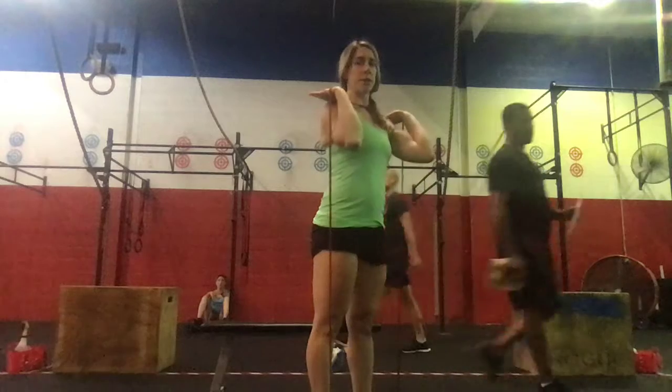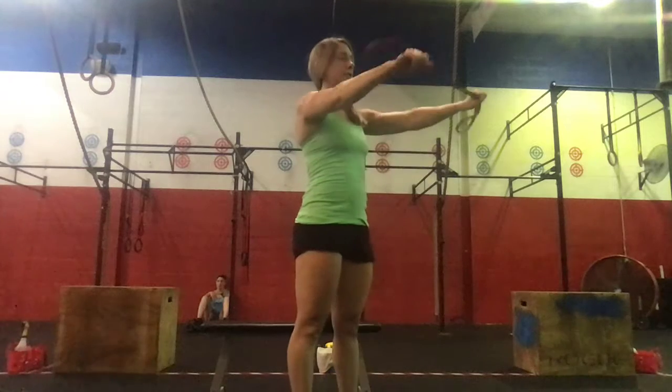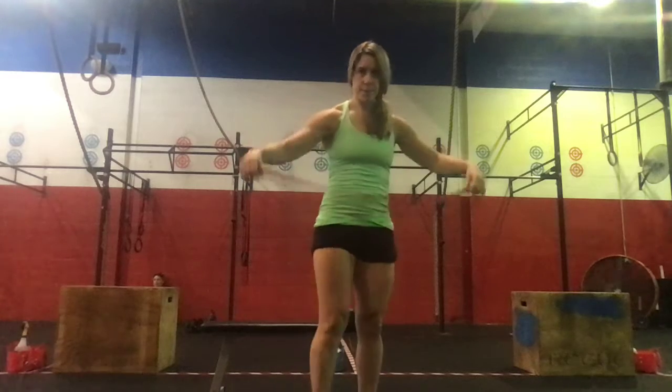Then coming into the front, feet underneath our hips, we're going to do 10 banded overhead press. And then stepping out of the band, we'll do 10 banded pull aparts across our chest.